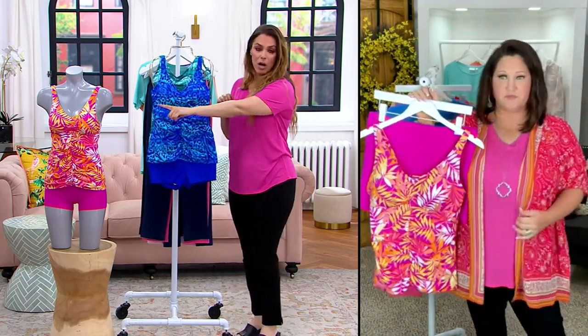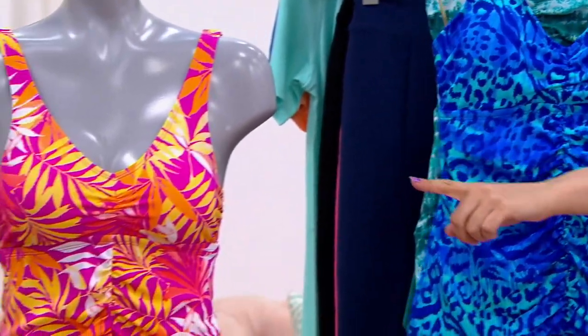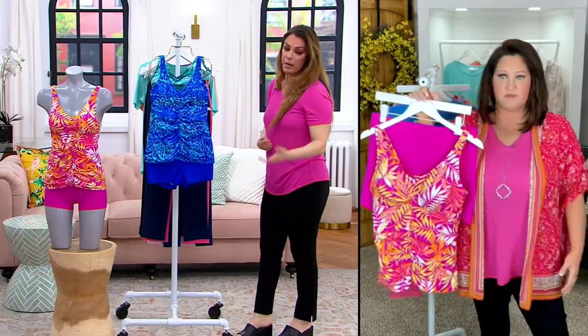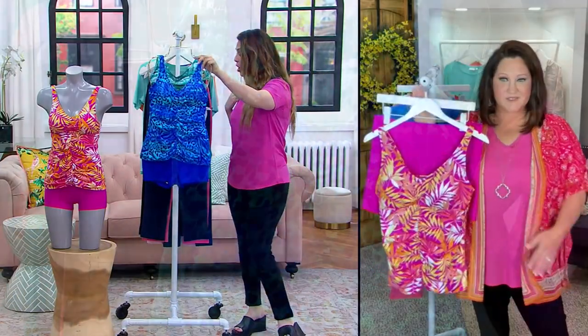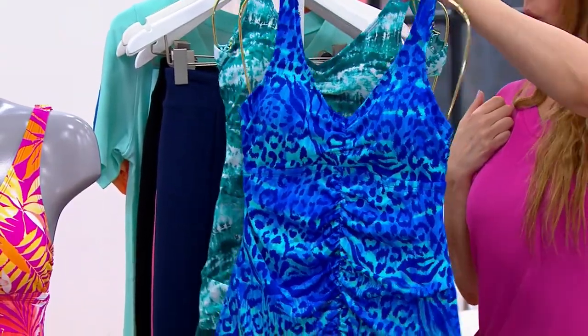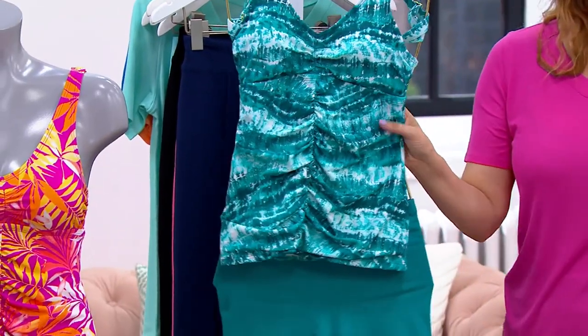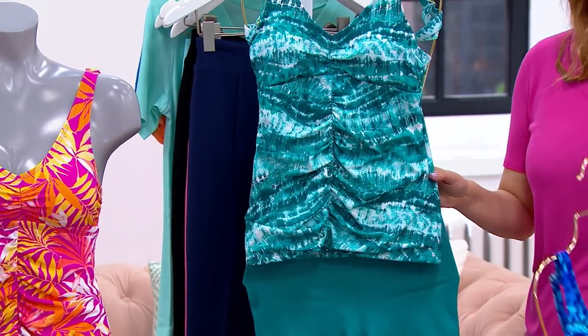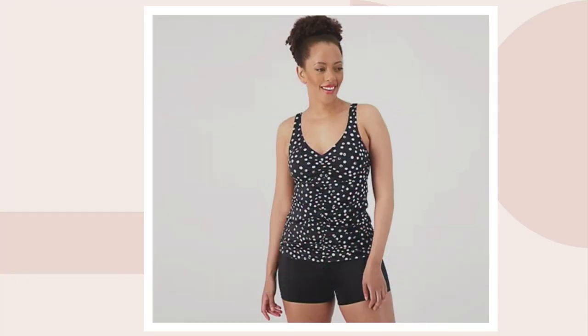Most popular right now is the Raspberry Palm with the solid shocking pink raspberry short. Saint-Tropez Animal features a beautiful royal blue. We also have the Tie-Dye Waves — a shibori print — with about 300 left. And Dot-tastic, the black and white dots, with two dozen left. Three easy payments of $13.27. The size chart will be right there when you put in the item number on QVC.com.